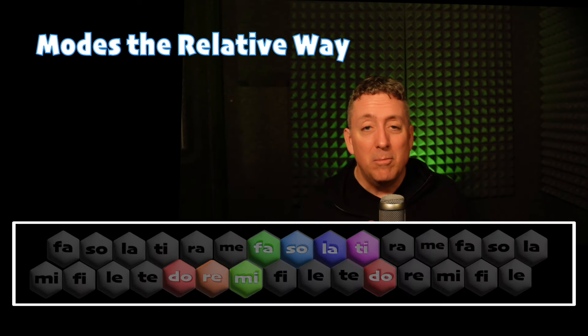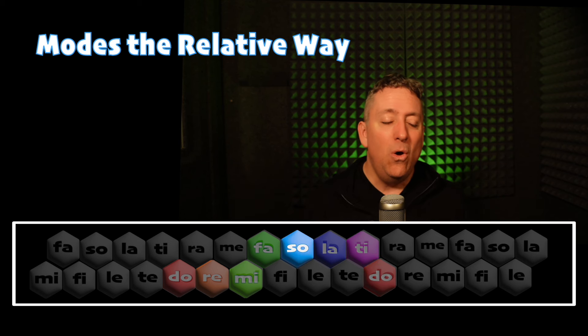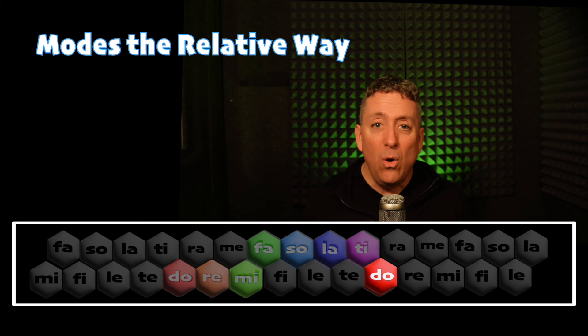So we've got the major scale like this — this is how you heard it already. Do, Ti, La, So, Mi, Fa, La, So, Fa, Mi, Do, Mi, Re, Fa, Mi, So, Do, Mi, Re, Ti, Do.